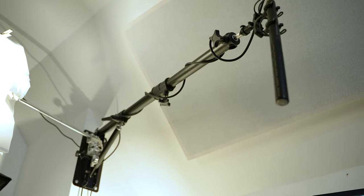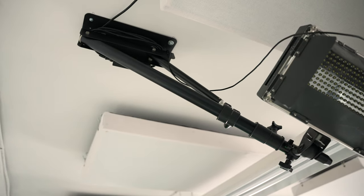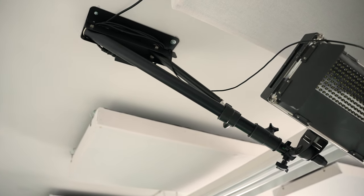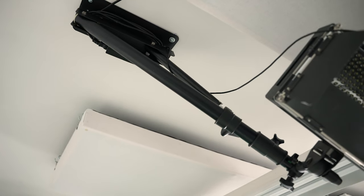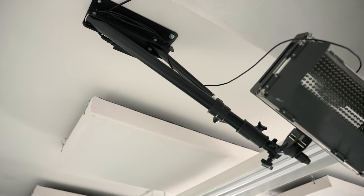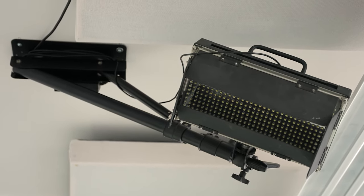We have one boom arm mounted on my wall and another one mounted in the ceiling of our studio. This is my only real issue with the boom arm — the one mounted in our ceiling, no matter how tight I made the main hinge near the base, it wasn't enough to keep our light extended to the far right or far left. So we had to set it up in a position that was mostly hanging down instead. It still worked out okay for us, but it is something to be aware of.